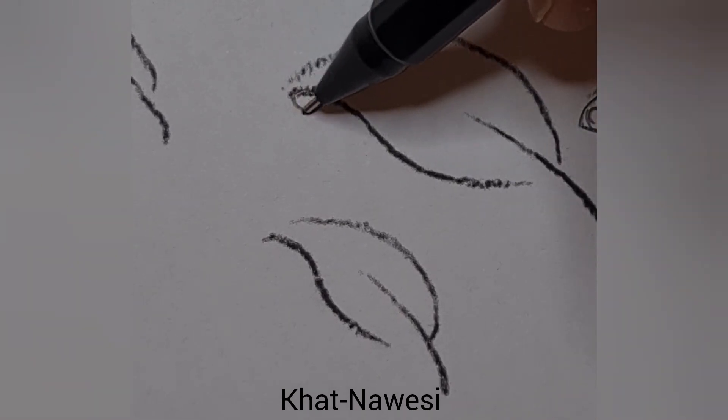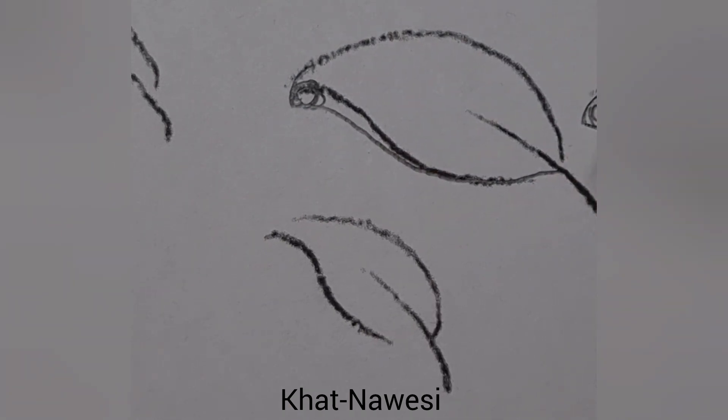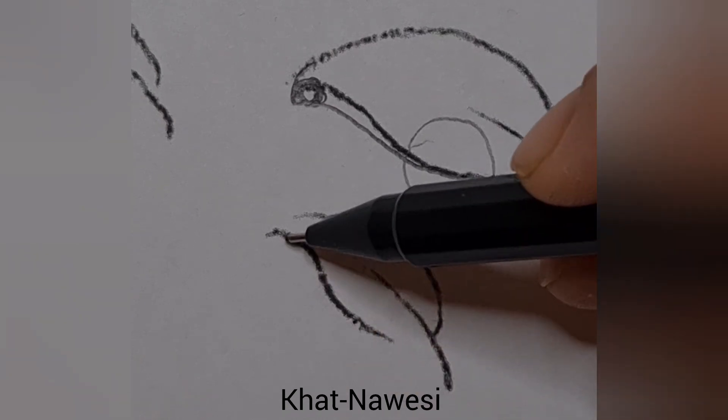In the normal leaf, as I taught you in the lesson — this is the normal leaf — a small circle, follow the circle, and you'll get good practice this way. By drawing the small circle, you will get good leaf shapes. Here the bulging is correct, but this mustn't be this wavy.